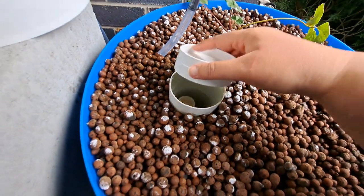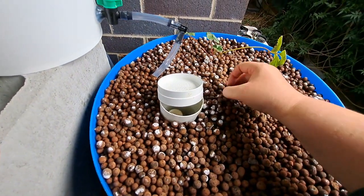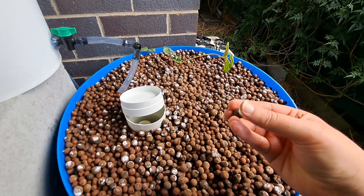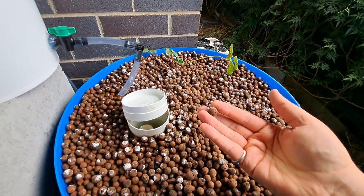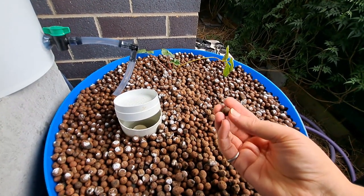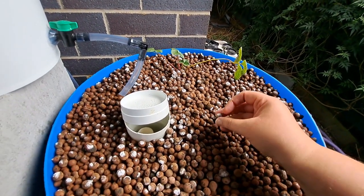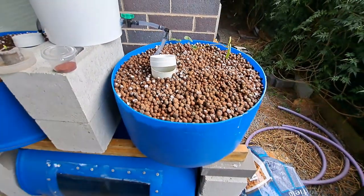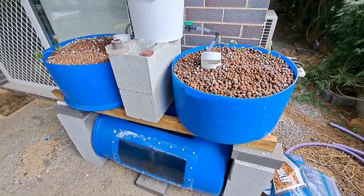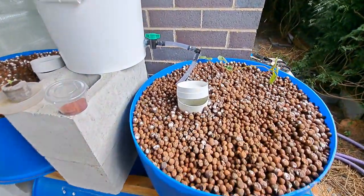This is the constant flow section, so the water is constantly at that level. The white stuff you see on here is what happens when the expanded clay dries out — you get some of the salts. The clay has been cooked to over 2,000 degrees Celsius, and when it dries out it gets a little bit of that dust — those mineral salts from the production process — which will eventually wash off.